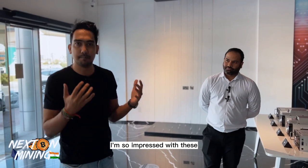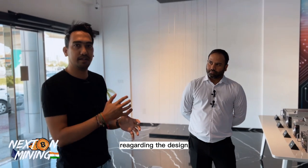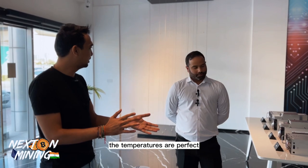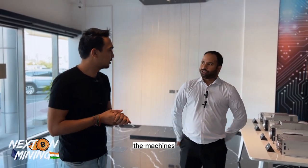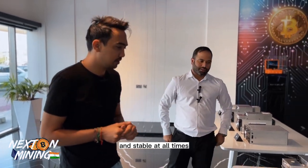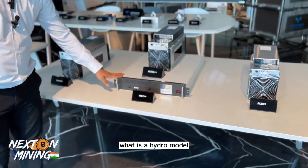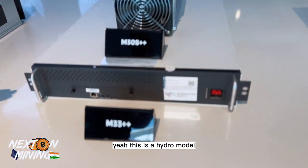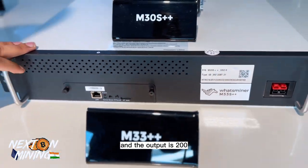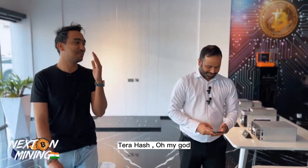I was skeptical about Whatsminer designs at first — with a single fan and everything — but after coming here I'm very impressed. The temperatures are perfect and the design is stable. When a machine is rated at 110 terahash, you receive 110 consistently and stably at all times. This here is the M33S Plus Plus — it's a hydro model. If you look at it closely, it says M33S Plus Plus and the output is 238 terahash.